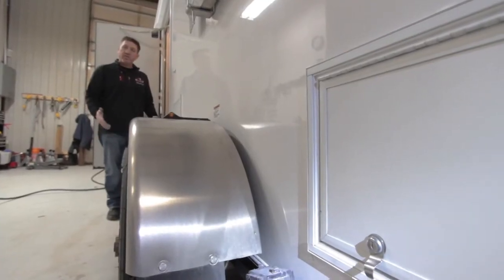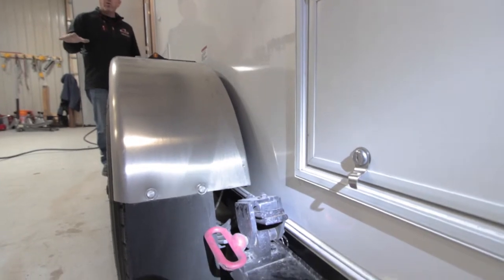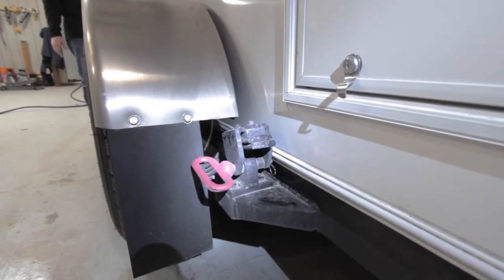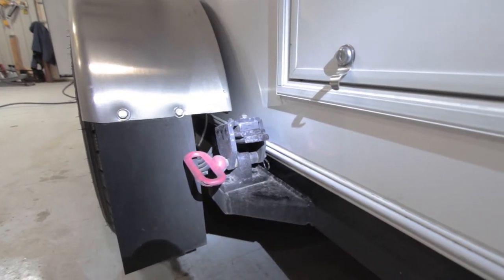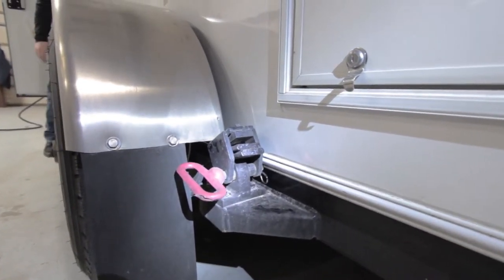In order to lower this unit down, you actually need to extend the leveling jacks that are on four corners of the unit all the way up in order to relieve the pressure off of the axle system. Once you relieve the pressure off the axle system, you can come over and pull the pins.